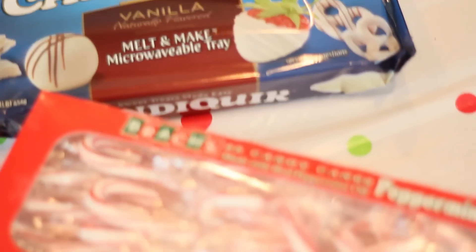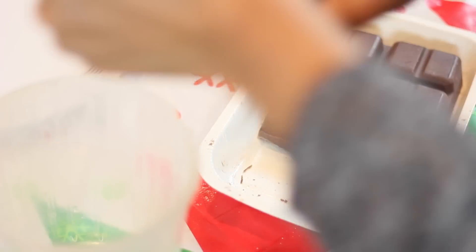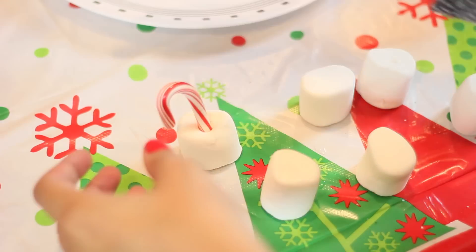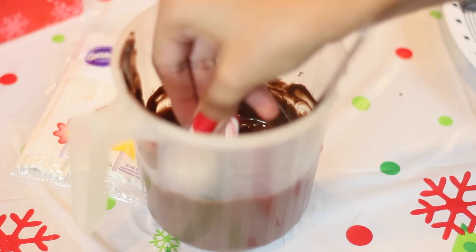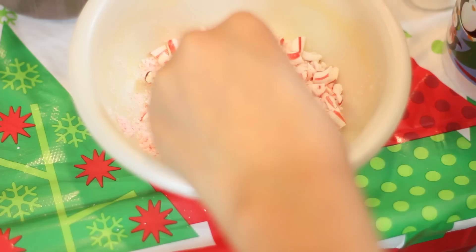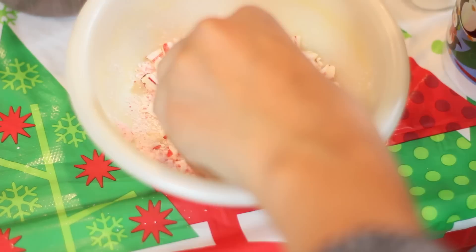Now for the marshmallow dippers — if you guys like marshmallows, you will love this. The things you need are melted chocolate. I used milk chocolate and white chocolate, and you'll also need candy canes and marshmallows. I started off by melting the chocolates in the microwave. Then take your candy canes and just stab the marshmallows — that's literally the best way to explain it. Then dip the marshmallows into the chocolate and right away sprinkle crushed candy canes over it, because it hardens very fast.